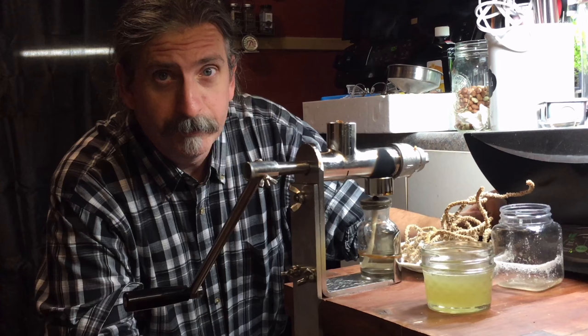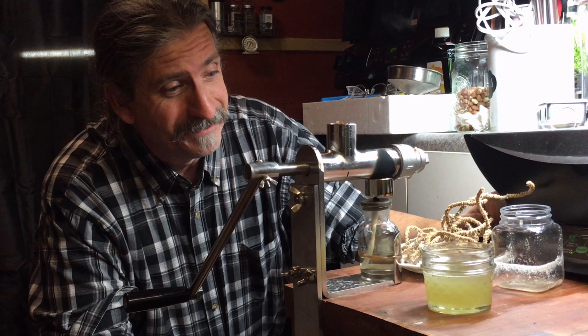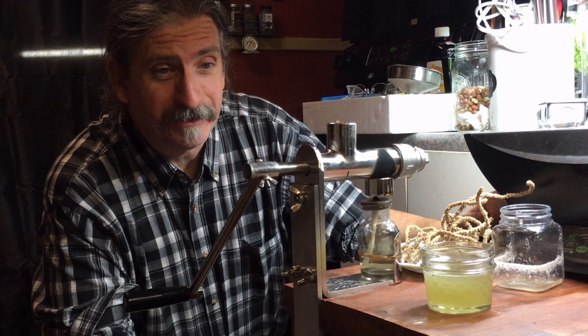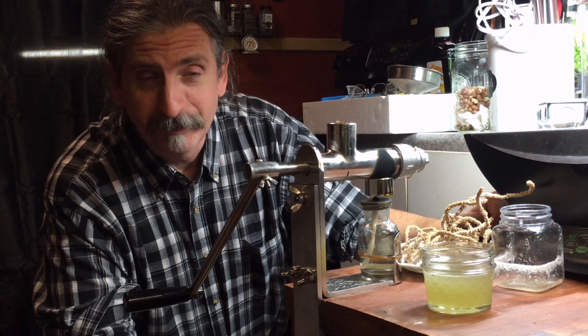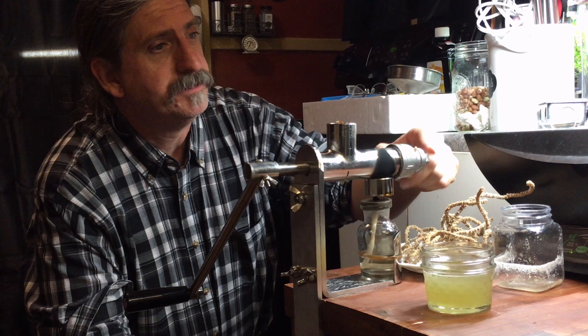I'm very happy with it — very, very happy. Jeff's looking real tired over there. It was a little bit of work — had to crank pretty hard part of the time. I think over time we'll get this zeroed in a little better. I may have had the adjustment knob cranked down a little too far.